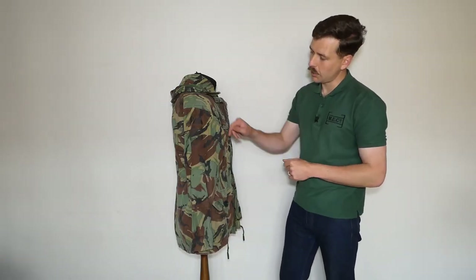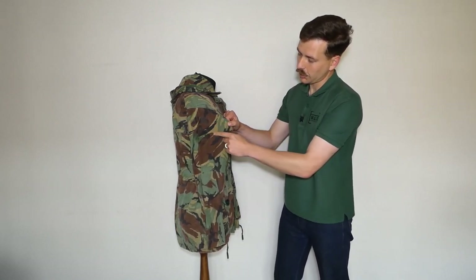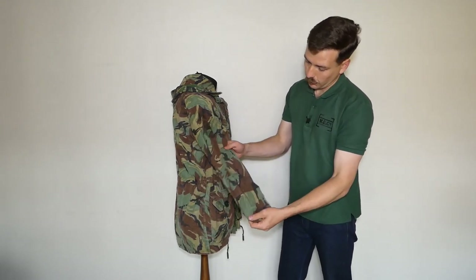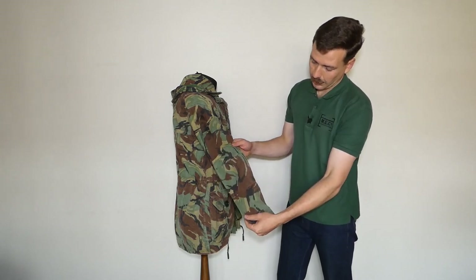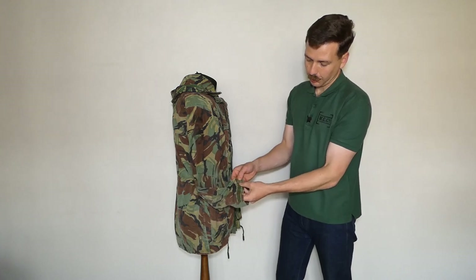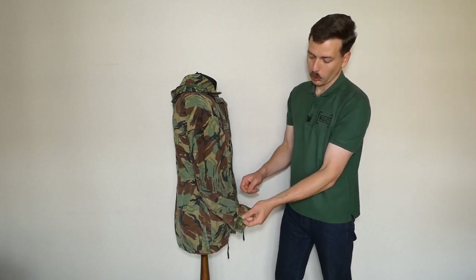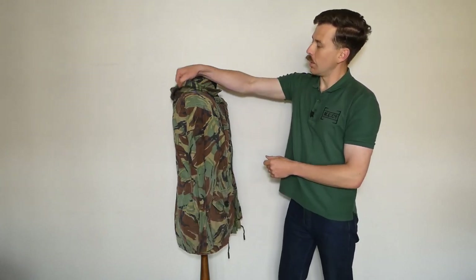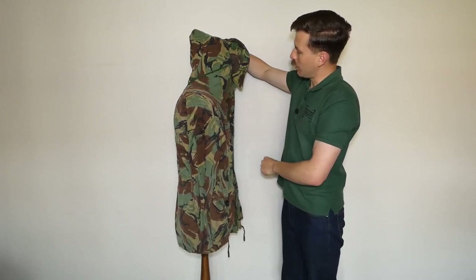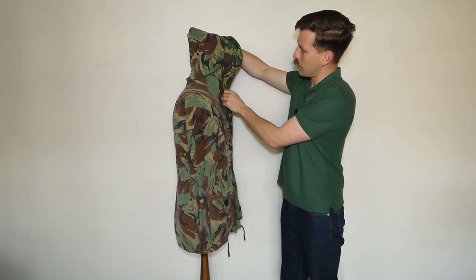Looking at the right hand side of the mannequin here, you can see this has had insignia glued onto it at some point - unfortunately it's had parachute wings and then presumably a DZ flash beneath that. Looking at the sleeve, you do have elbow reinforcement there, and then you have a touch-and-close or velcro fastener at the cuff - just a little tab of hooked velcro allowing that to be drawn in and tightened. Lifting the hood up you can see the draw cord looped around the back and the final piece of touch-and-close at the front allowing this to be fastened right up under the chin.